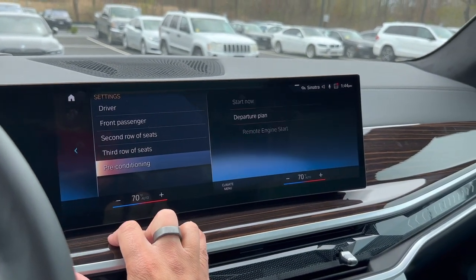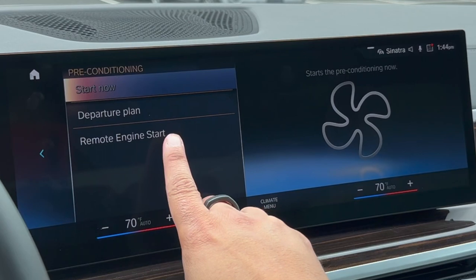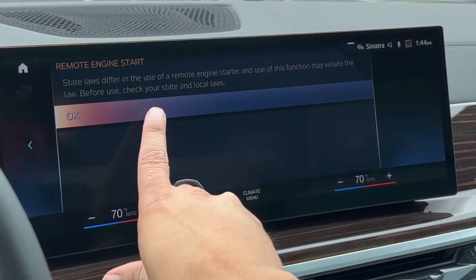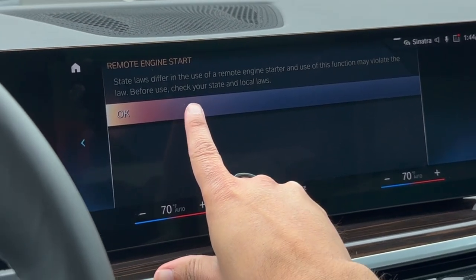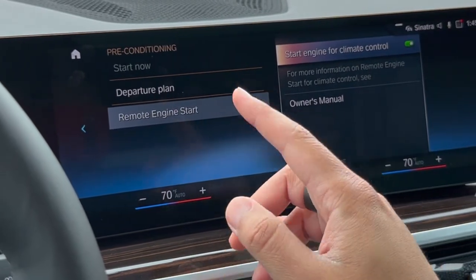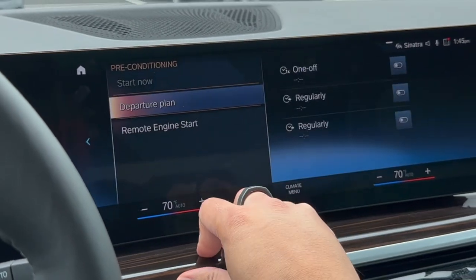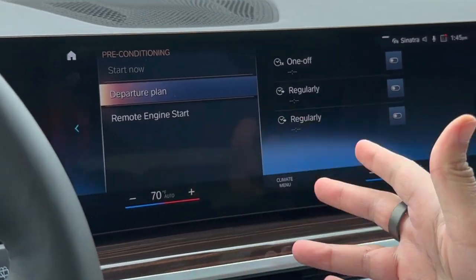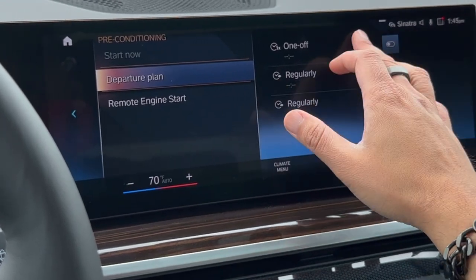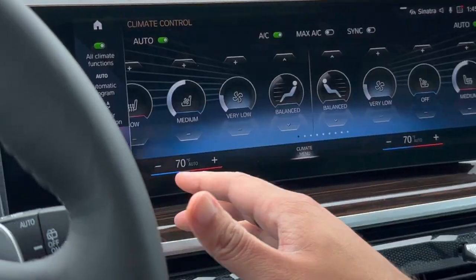There's a button called Pre-Conditioning. You probably won't use it a whole lot, but one important thing: if your vehicle has remote engine start, you have to go into here the first time you get your BMW and make sure this is turned on in order to use remote start. Note that your state laws and country policies affect this, which is why the feature is off by default. There is also a Departure Plan function — if you have a daily routine, you can have your vehicle pre-conditioned at the same time every day. It also gives you the option to select specific days and times, especially if you use the BMW app.